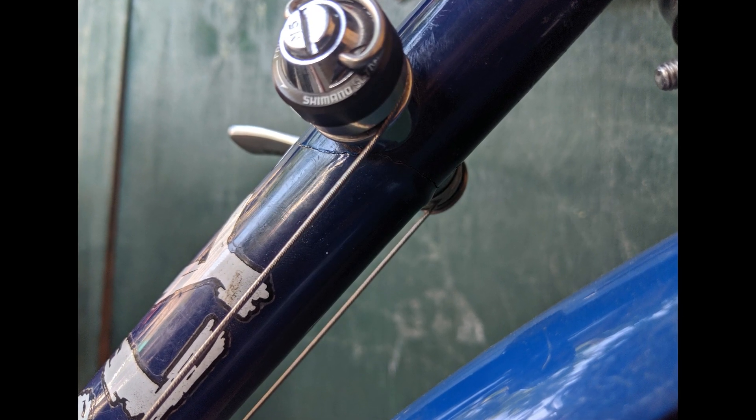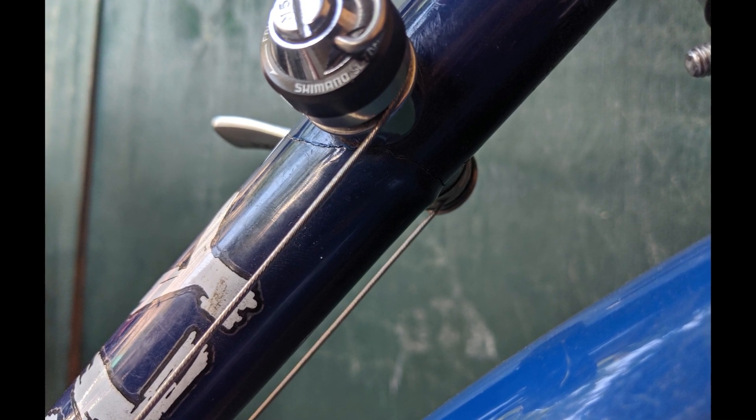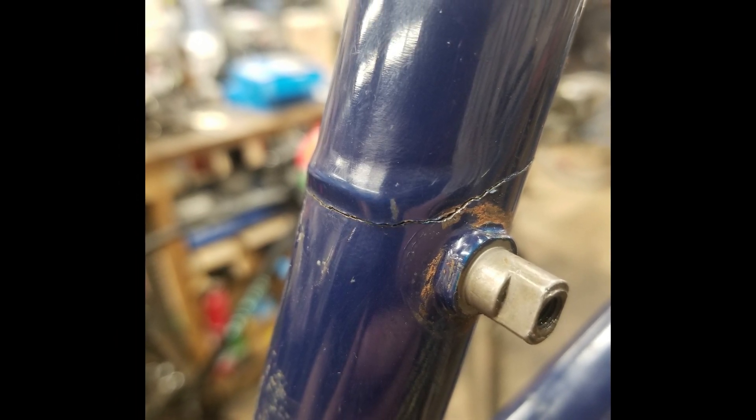It's hard to say what caused the crack. It didn't look like it had ever been crashed and had no previous signs of damage. The crack was right by one of the down tube brazons, so maybe it had a bad weld. I reached out to Surly, but they took no pity on me since I wasn't the original owner.